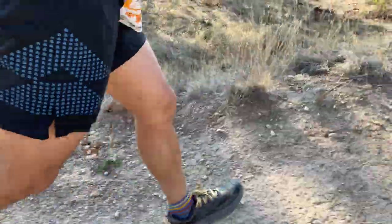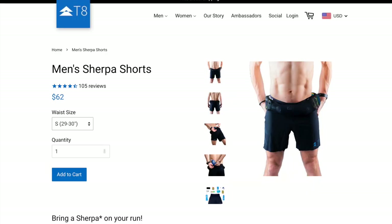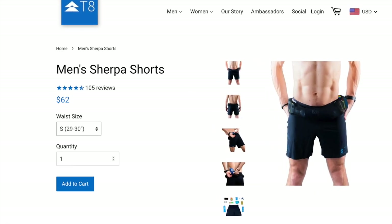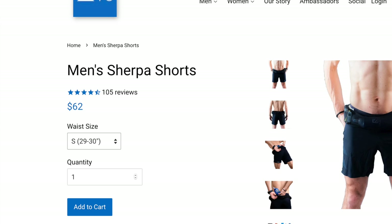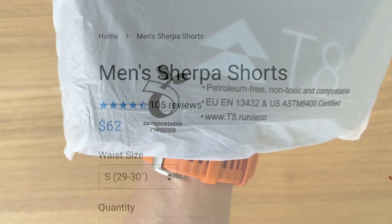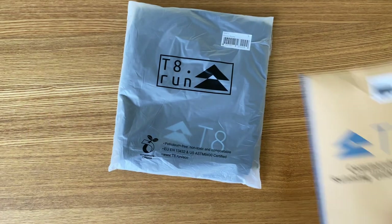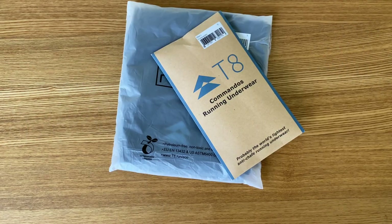In terms of price, the Sherpa shorts are $62 USD with free worldwide delivery. I absolutely think this is worth it — if you were to buy a pair of shorts and a waist storage band separately you could easily pay that much. Also, the folks at T8 are quite environmentally conscious: my products came in a compostable bag and a paper envelope.